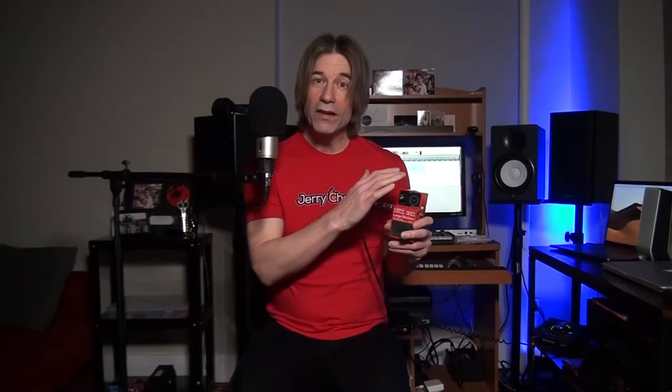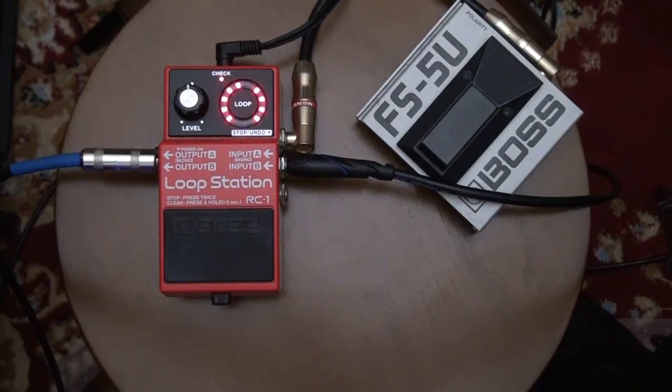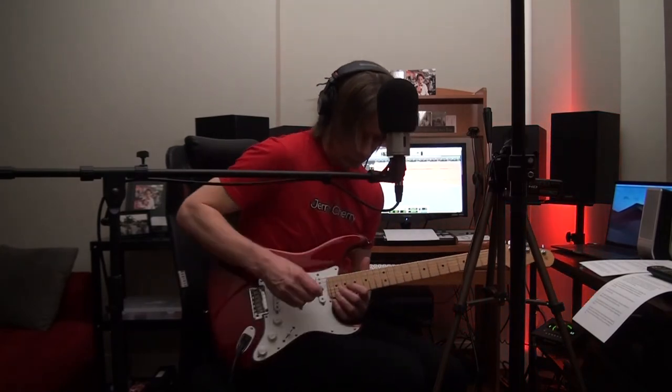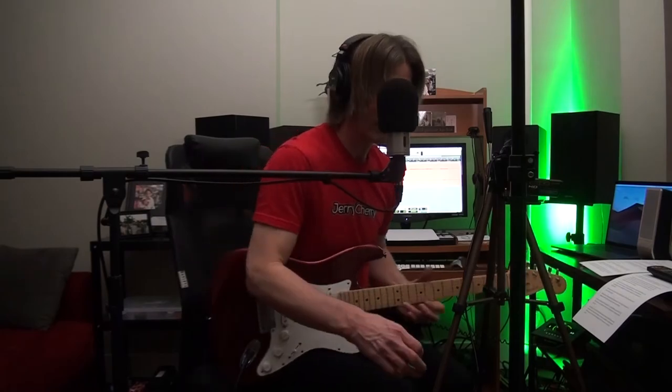Now it should be in the mode we want to be in. If you're not using a power supply and you're using a 9-volt battery, the same procedure applies — instead of unplugging the power supply and plugging that back in, you'll unplug the output jack and plug that back in. Let's record a little loop again. Now we're in playback mode only — it's not going to record.